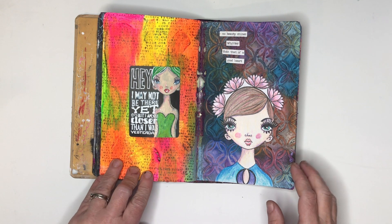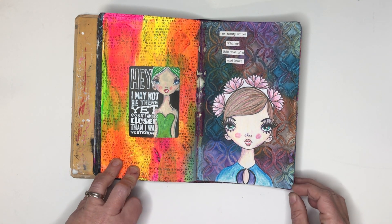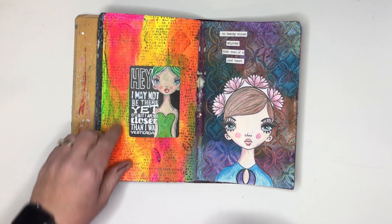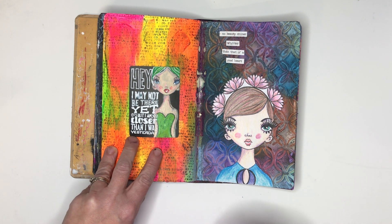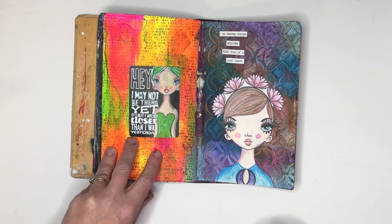This little ATC is one from an ATC swap I'm doing with a friend in Melbourne called Kerry — we challenge each other every two weeks to do a different type of ATC on playing cards. This one's theme was to have a positive quote, and as I'm currently attempting to lose weight